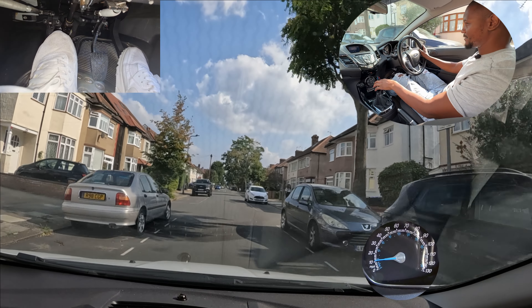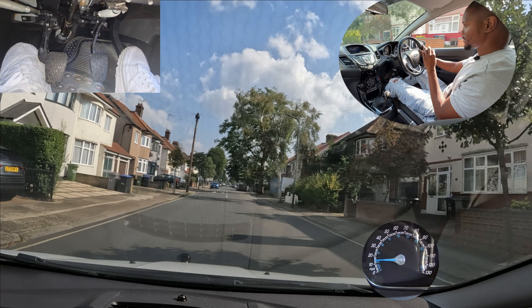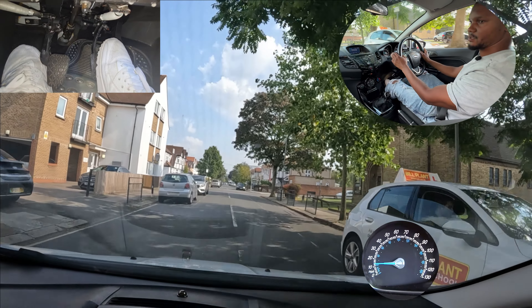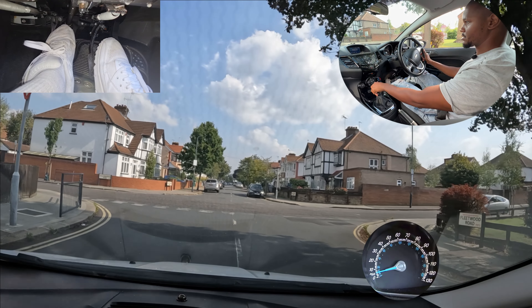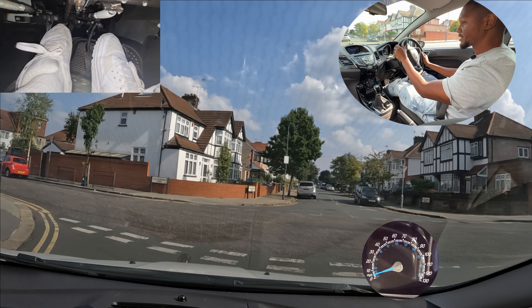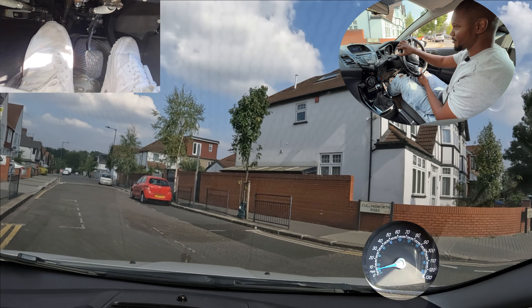If I want to go even slower than that — let's say there's another vehicle or the junction is really tight — then I can use my clutch control to go even slower and I'll show you what I mean. Turning left, bringing my speed right down. I can't see properly; I'm over the line right now because this parked car is here and I don't want to be too close to them. Once I go past the car I can go to my side a bit more, check the right, check the left as well.